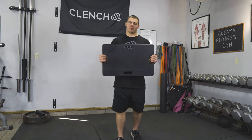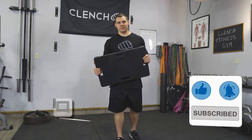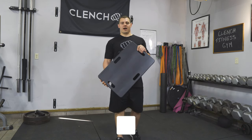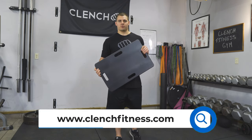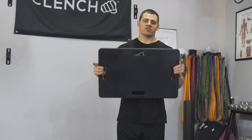If you're excited about the Clench foot plate, be sure to give this video a thumbs up and ask any questions you might have in the comments below. If you want to pick one up, head over to clenchfitness.com — we'll put a link in the description that'll take you right to this product so you can pick it up today. Thank you for watching and we'll see you next time.